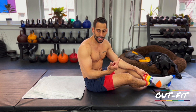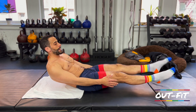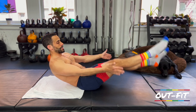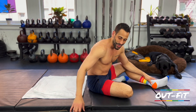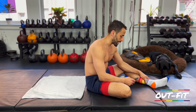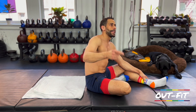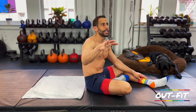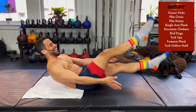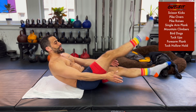First station is going to be scissor kicks. From the hollow body position, arms to the side, legs go up and down — I'll touch my hands in between those kicks for a little extra challenge. That's going to be our first 60 seconds. We've got 10 seconds to go before we get going — nine minutes, nine stations. Starting in about five seconds. First station is scissor kicks in three, two, one. Here we go. 60 seconds of scissor kicks.